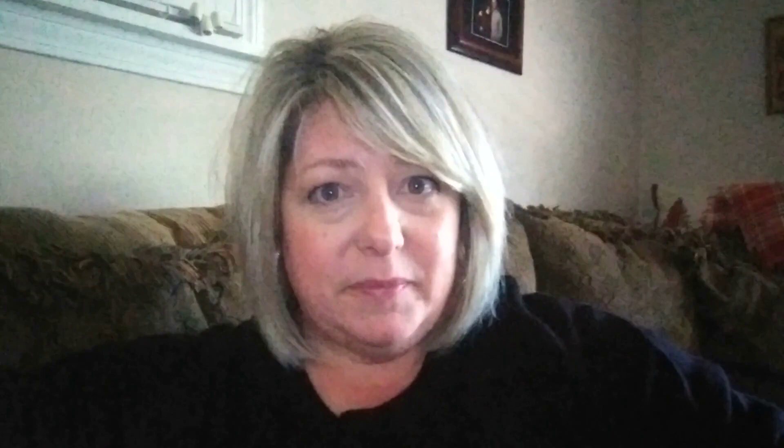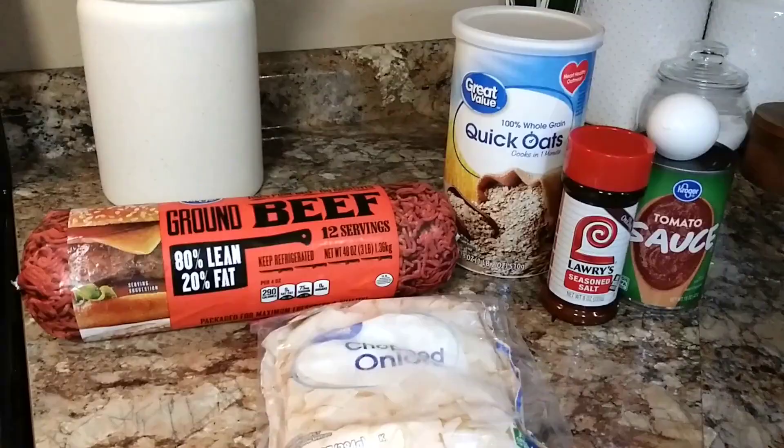Mary was always giving me little recipes to try. When I got married at 20 years old, I honestly had not taken any interest in learning to cook — I was really not a good cook. Mary was always good to give me little simple recipes that she knew I'd succeed with and that would taste good. I know that Mary would be proud of all the years I've made this meatloaf recipe for our family and how much they've enjoyed it. So here's to Mary and here's to her meatloaf.